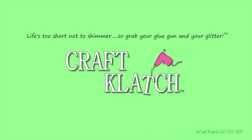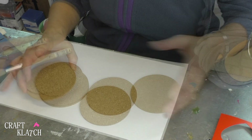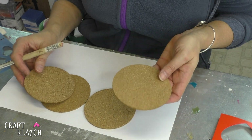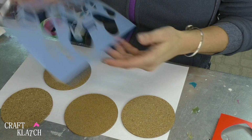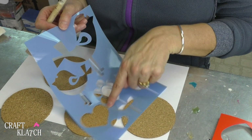Hey everyone, it is Mona here at Craft Clotch, and today is Friday — that means it's another Coaster Friday! Today we're going to do some really easy coasters for Valentine's Day. As far as coasters go, this is about as easy as it gets. You can cut out your own circles or buy them inexpensively at the craft store — these are just cork rounds. I found this stencil for 64 cents on clearance, and today we're just going to use this heart.